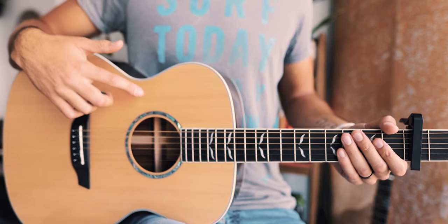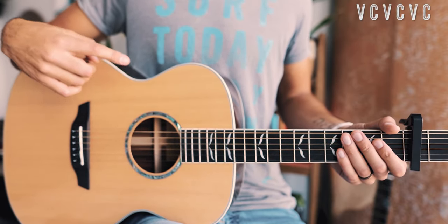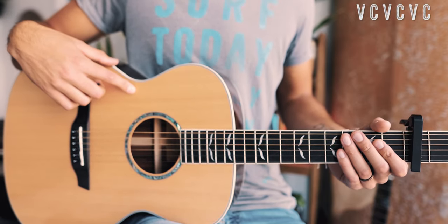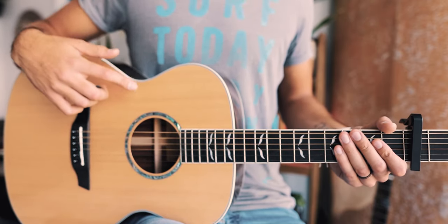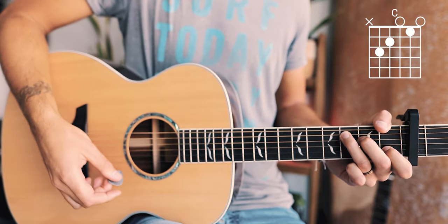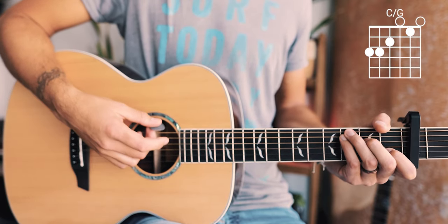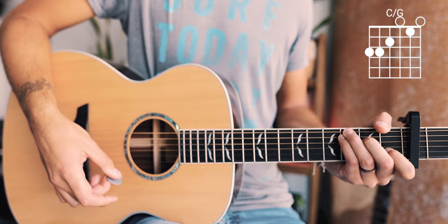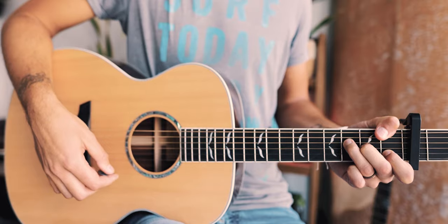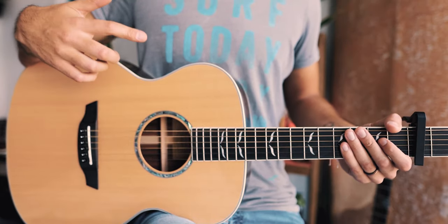The next thing you want to know is the structure of this song. We're going to start with a verse, then go to chorus, then verse and chorus again, then verse, and then one last chorus to take us out. The last thing before we dive in is the four chords we need: C, A minor, C over G, and F major 7. Short chord tutorials for all of those are linked in the pinned comment below.